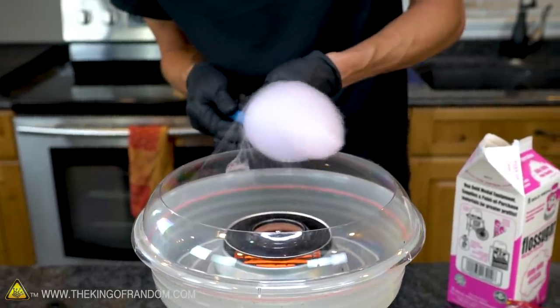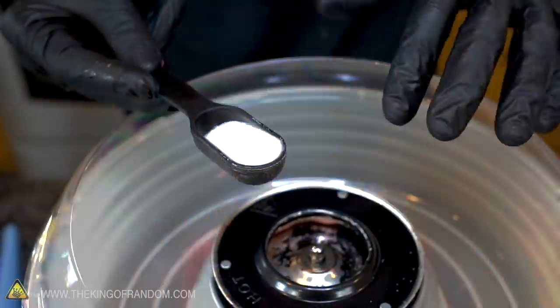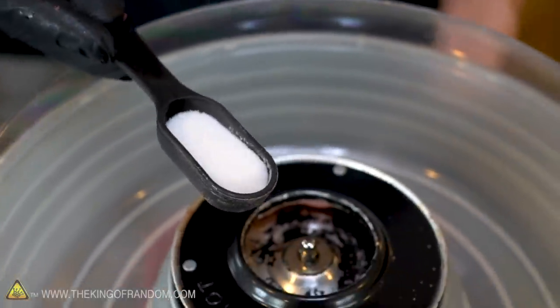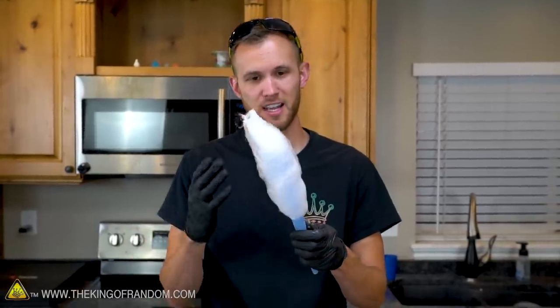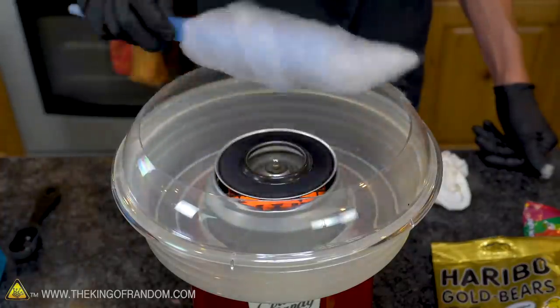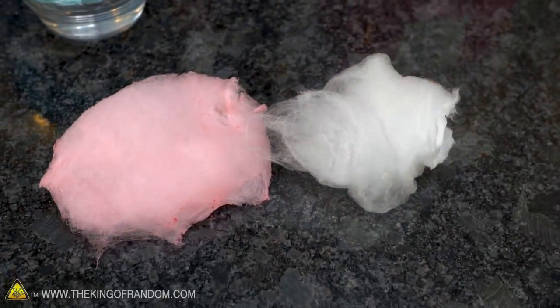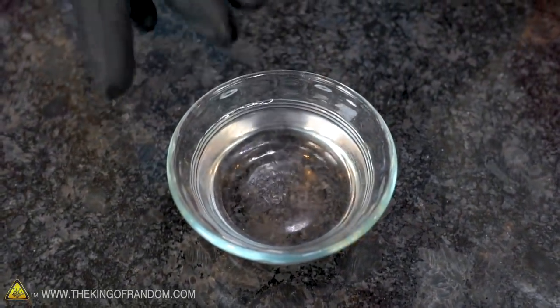Now let's start trying some other things. Next up, let's see what happens if we just take regular granulated sugar and add that to the machine. I'm starting with a little less than a tablespoon. Using regular white granulated sugar, my first impression is that this works pretty well — it spun out and looks just as light and fluffy. This is just white rather than pink because we didn't have any coloring in it. It tastes more like plain sugar instead of the vanilla flavor our pink stuff had, but it seems to dissolve pretty much the same way.